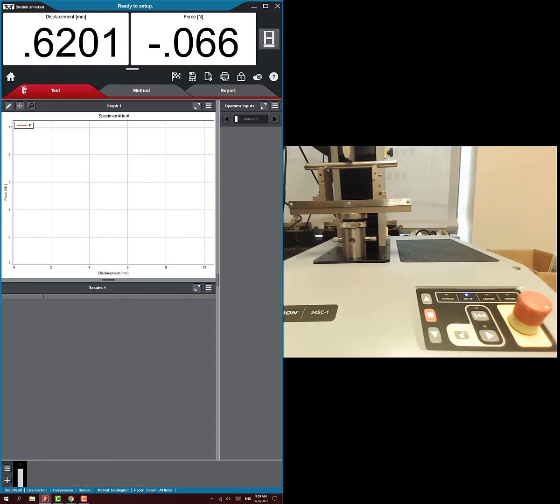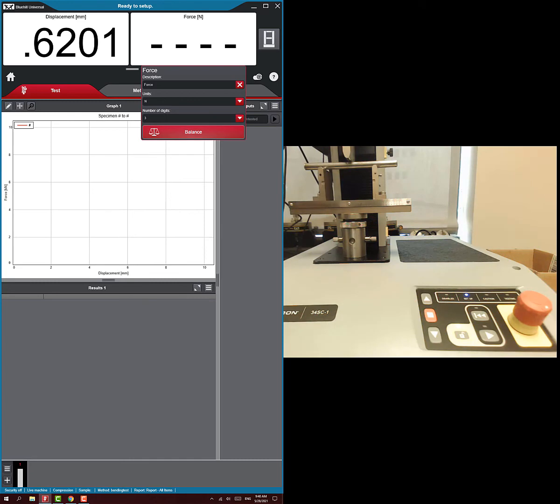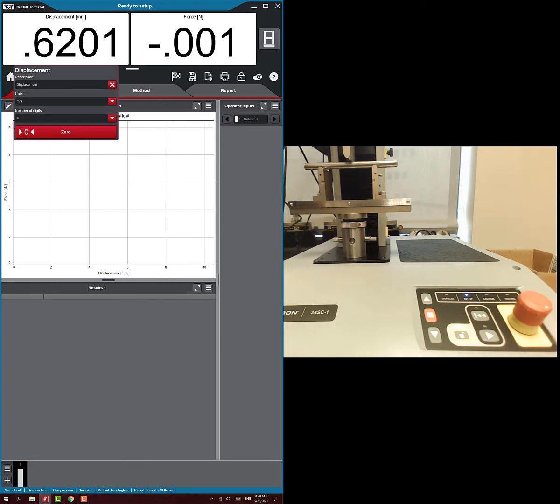Now zero out the displacement and force. You don't necessarily have to do this now since it can be done in post-test analysis, but you can click on force and hit balance to zero it out, and click on displacement and zero that out as well.